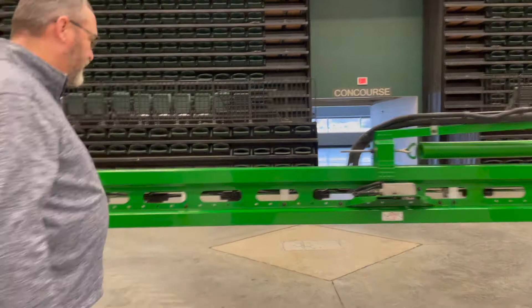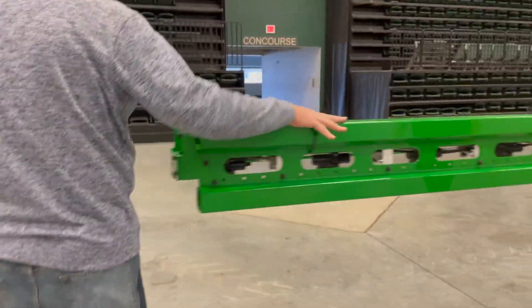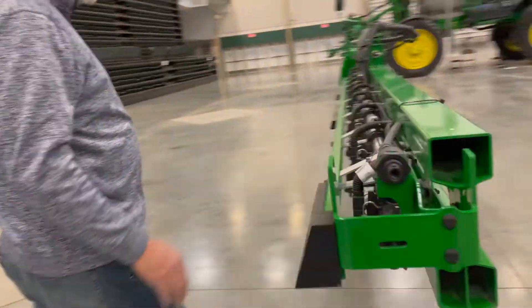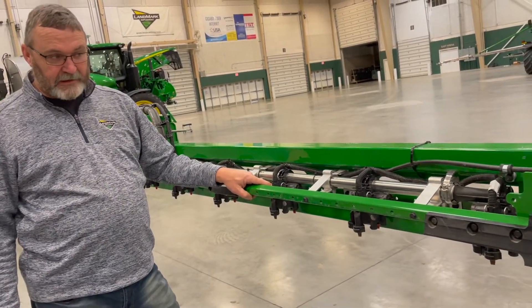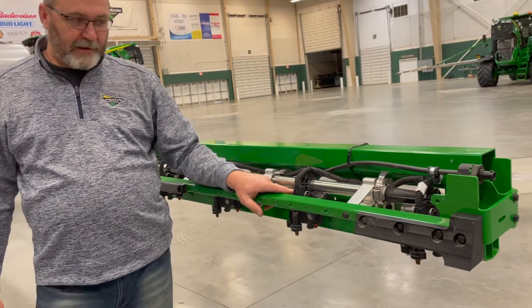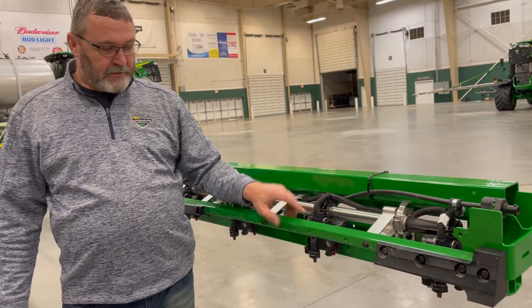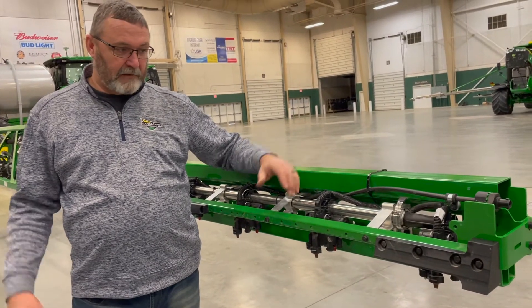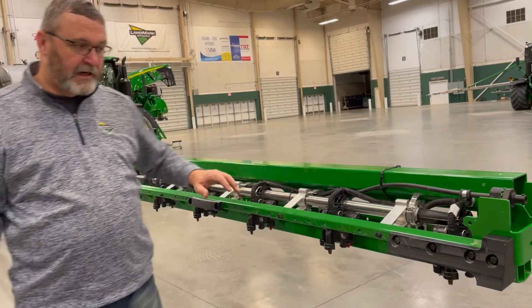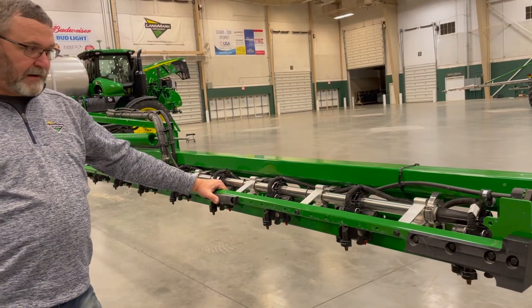On the back side, this is an Exact Apply machine and we have 98 of these nozzle bodies — each one has an electrical connector. These nozzle bodies are about $400 apiece, so it's very important to keep these clean and not pressure wash them, which makes them rust quicker.